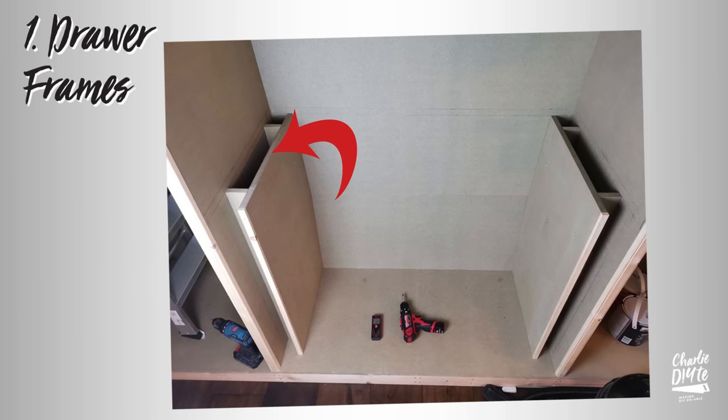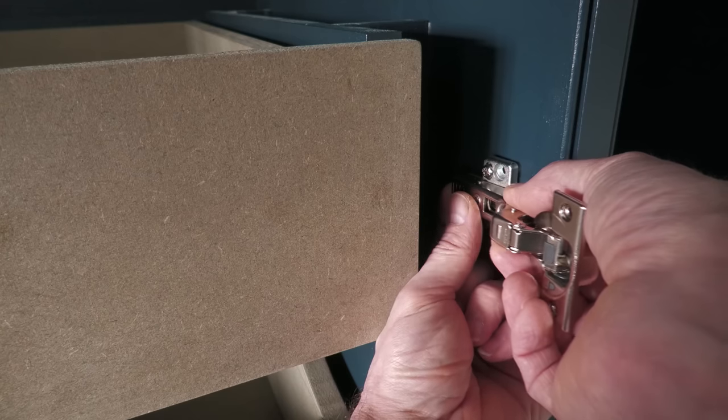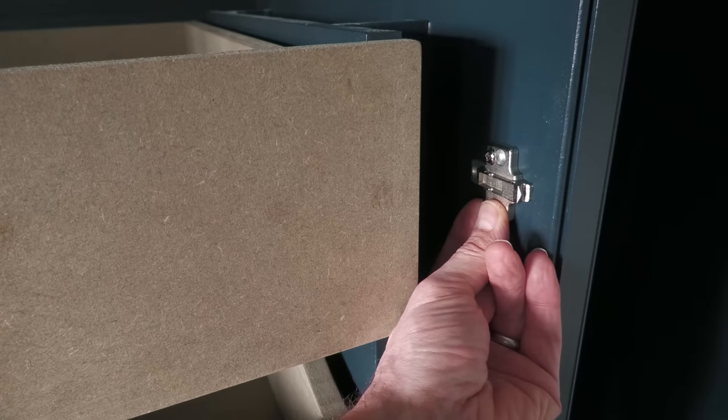Let's start with the drawer frames — and someone please let me know if there's a more technical name for these. Why do we need these? Well partly so that the drawers have decent clearance from the doors, but also so we can get our hands in to disengage them from the mounting plates if we want to take the doors off.